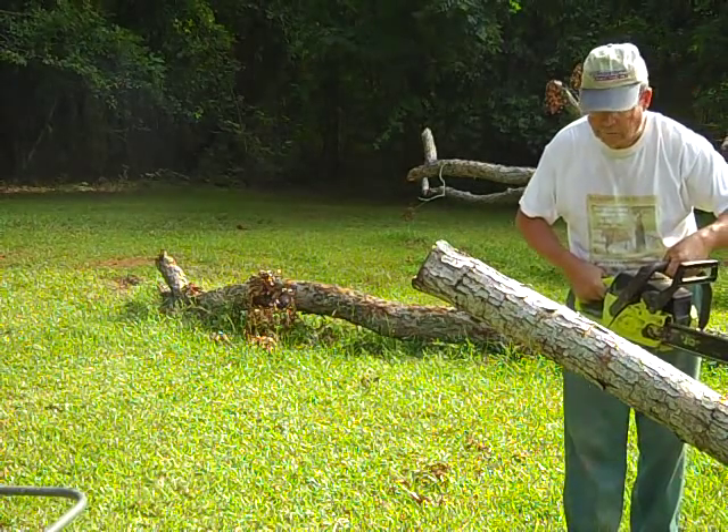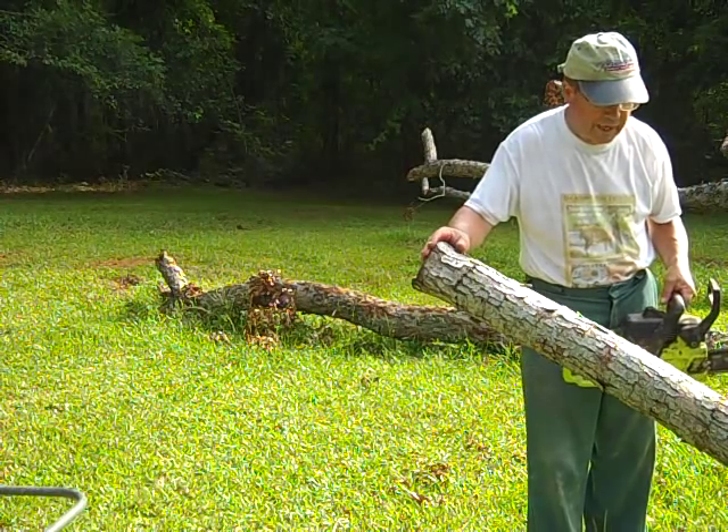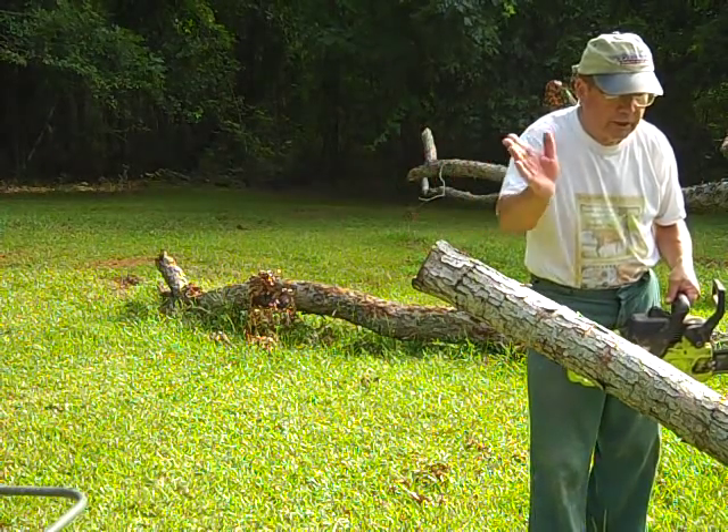All right, we've got that hump off. Now, you always want to remove as much weight from the tree anytime you can. We'll be working to steer back.